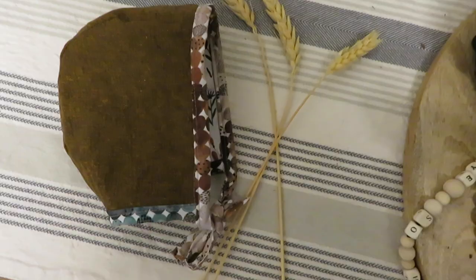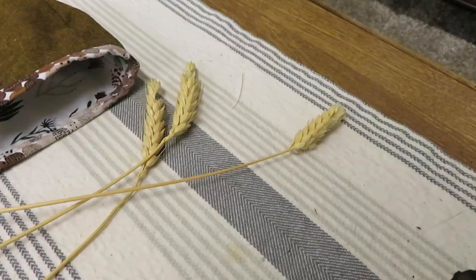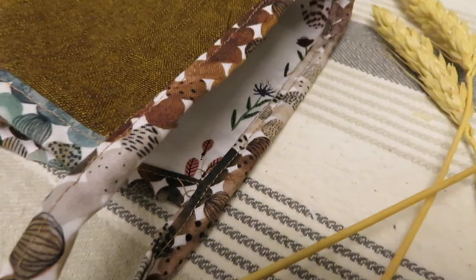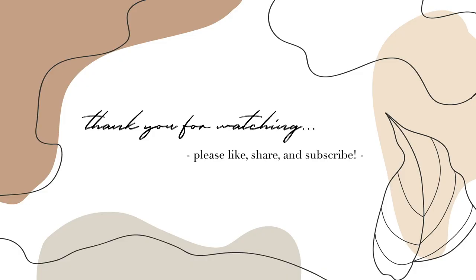So if you liked this video, definitely give it a like, leave a comment down below and tell me what kind of fabrics you like to sew with the most, or if you're a beginner sewer, what kind of things you'd really like to start sewing. Thank you guys so much for watching. Definitely subscribe, like, and share and do all that lovely stuff. I'll see you in the next one. Bye!